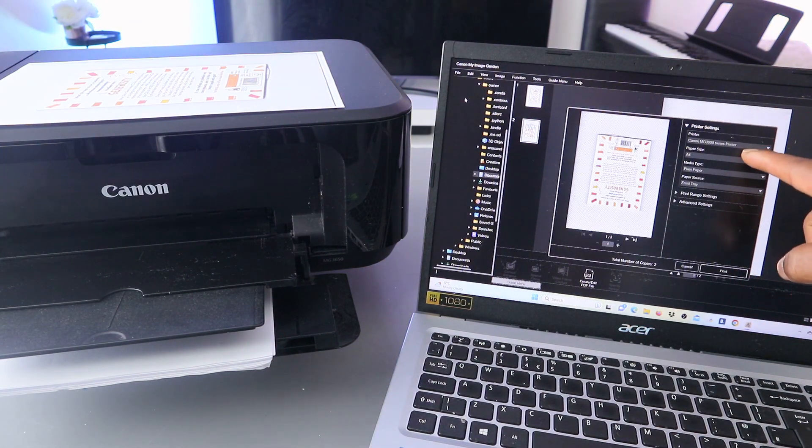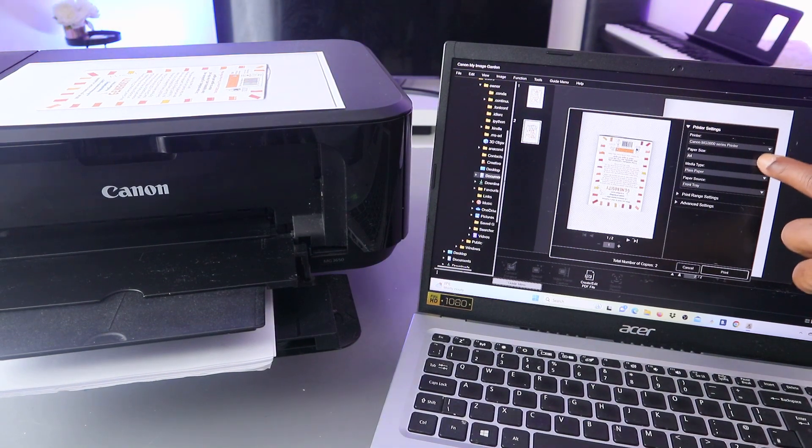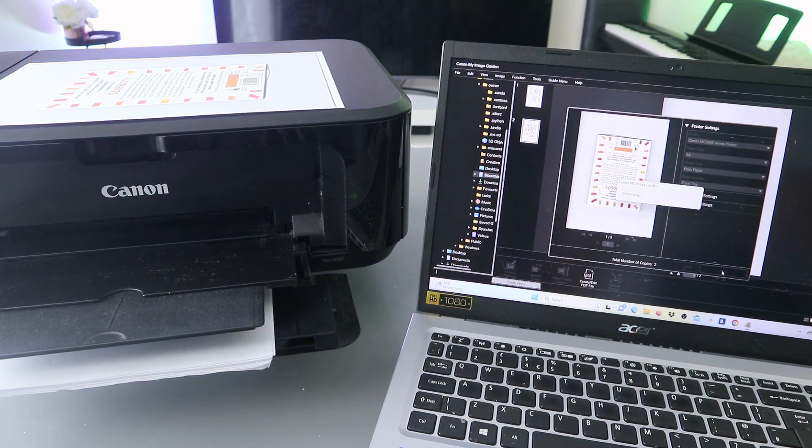Make sure you select the correct printer and also the media type — plain paper. The printer is the MG3600 series and it's already highlighted. Once you fill out all the details, select Print. This document is going to print.